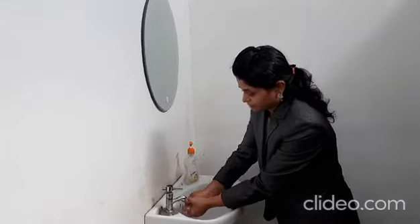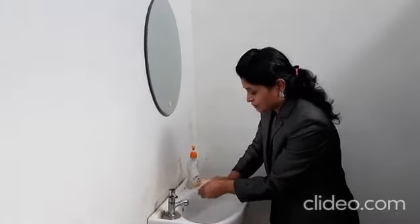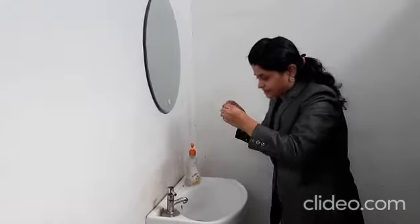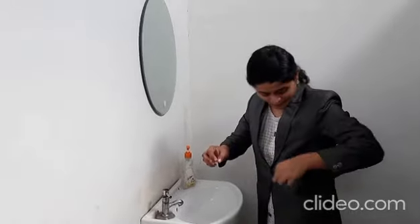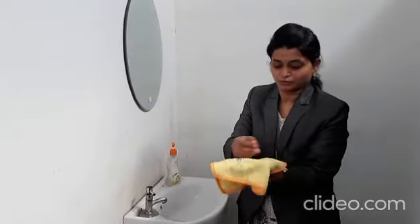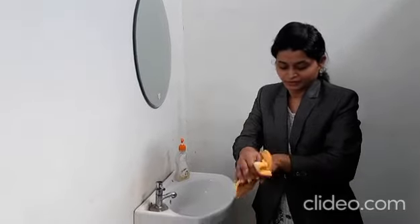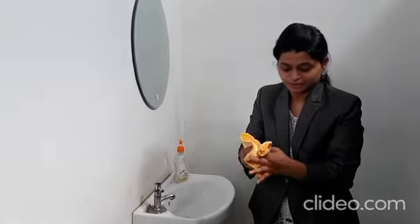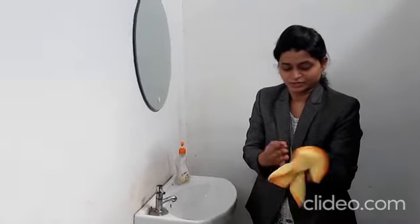Then we will close the tap. Now, will we dry our hands in front of our friends or in front of a mirror? No. Then we will use our own napkin. Then we will wipe the tap. Then we will look at our clean hands.